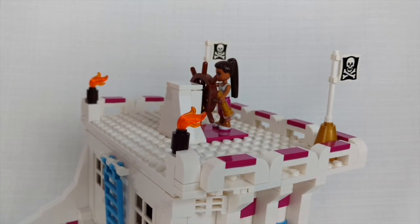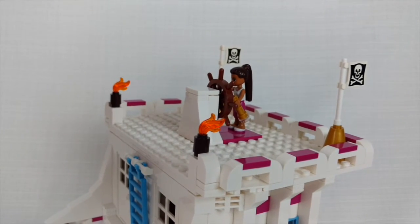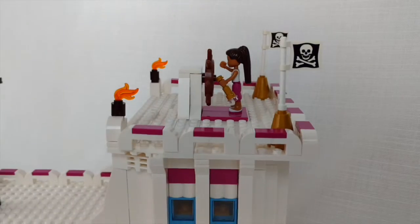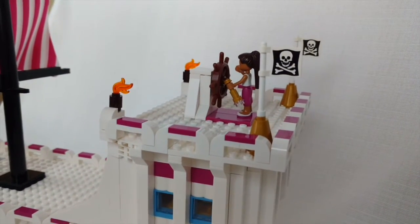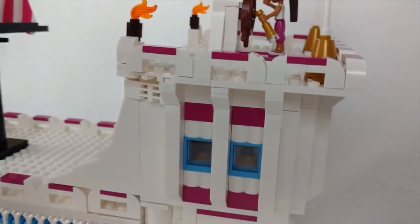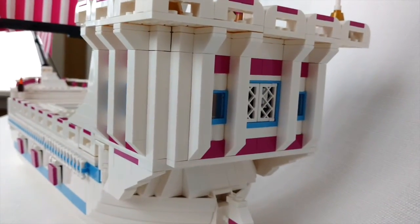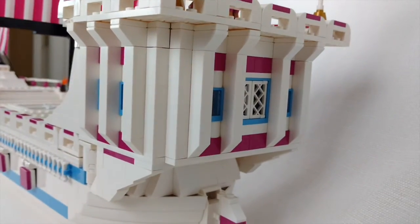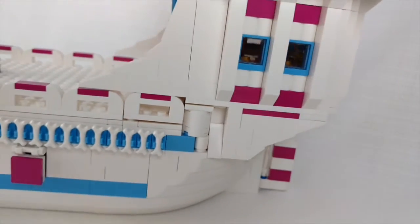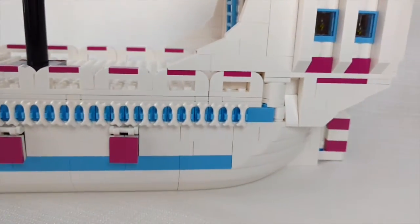I actually took this to Philly Brick Fest, and it ended up winning a Rocky — so that was awesome. This is the railing around here, and then this is the outside of the captain's chamber. We have some nice little windows in the back, and then it connects right here.